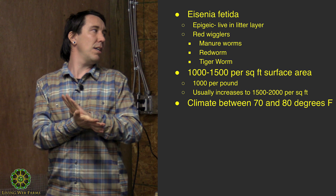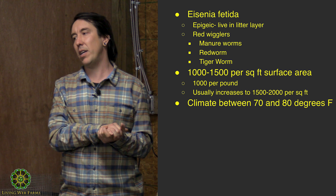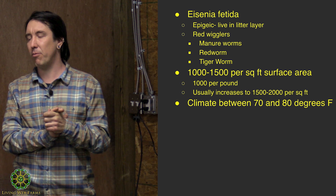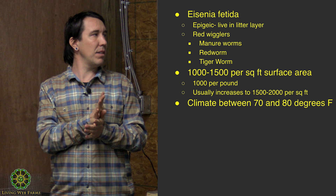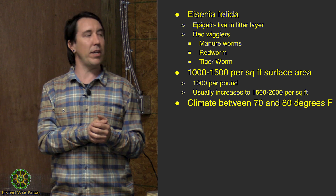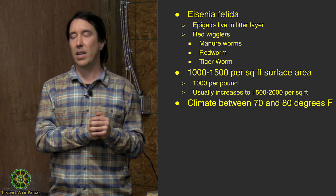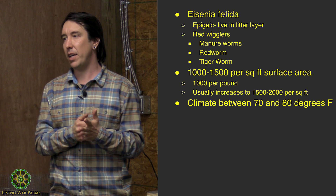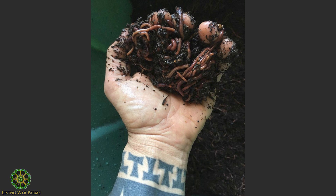You want about 1,000 to 1,500 worms per square foot of surface area. A pound of worms is normally about 1,000 worms. With healthy vermicompost going, their population will increase to 1,500 to 2,000 per square foot. It's best to keep vermicomposting at a climate between 70 and 80 degrees Fahrenheit — that's where they'll be most active, feeding and reproducing.